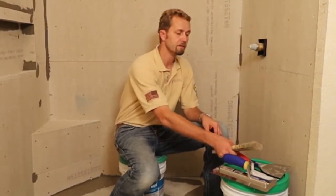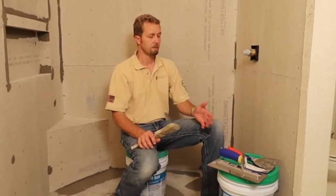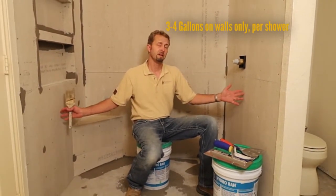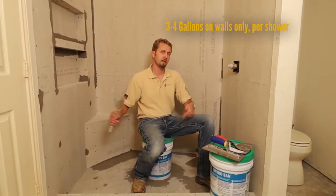Since I have a little bit of Hydroban left over from a previous job, I'm going to go ahead and use this bucket here. Typically you'll use about three to four gallons.